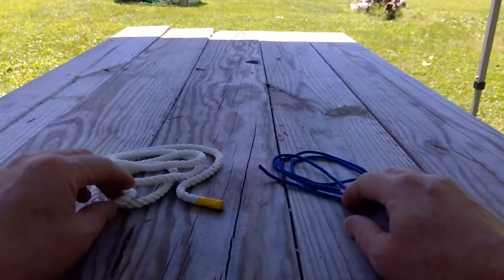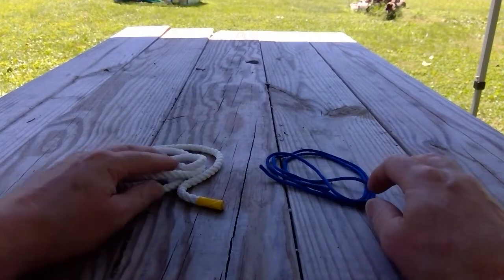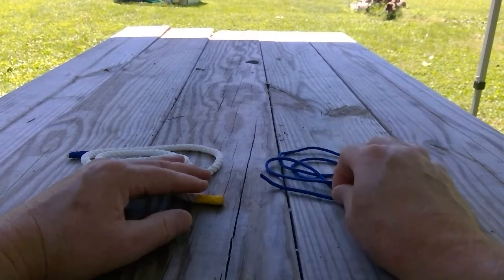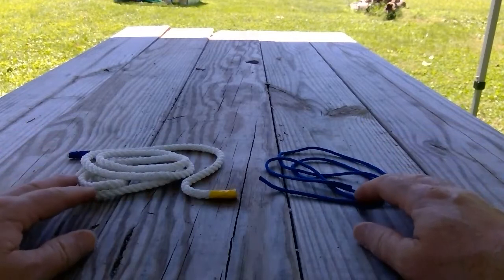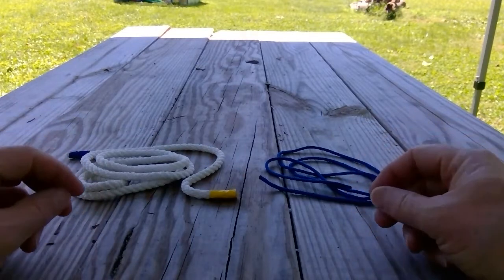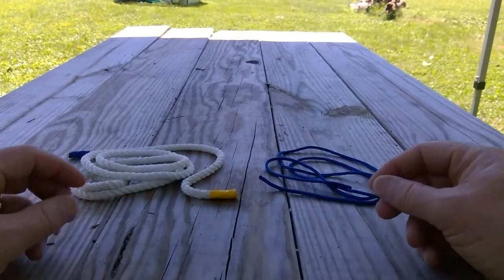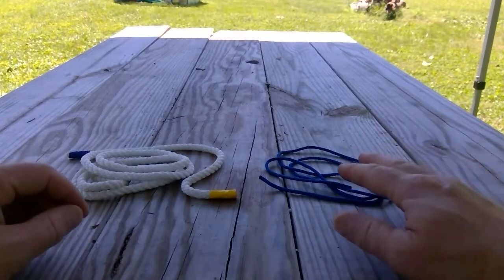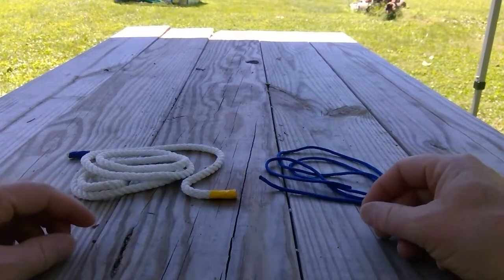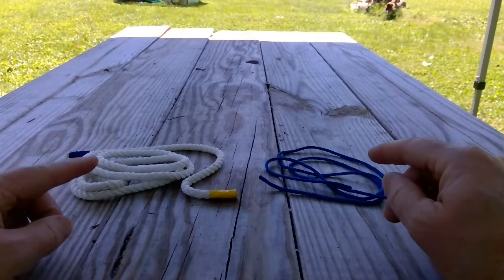The sheet bend knot is used to join together two ropes of different sizes. You can see I have this larger rope here and a smaller piece of cord. Sometimes you'll see people use it to tie the corner of something like a tarp, a hammock, or a bed sheet — tying together or joining two ropes or cords of different sizes.